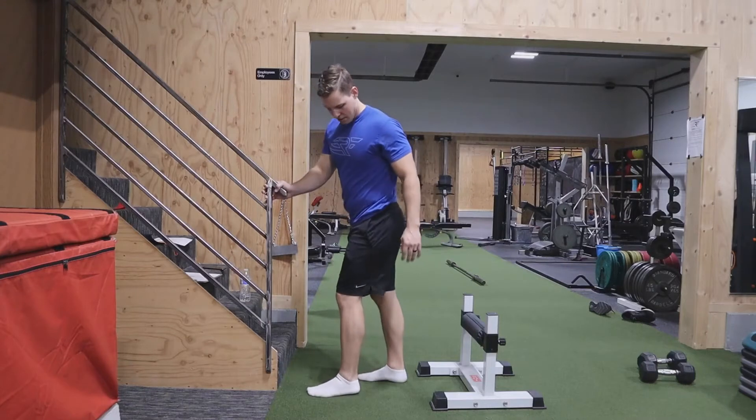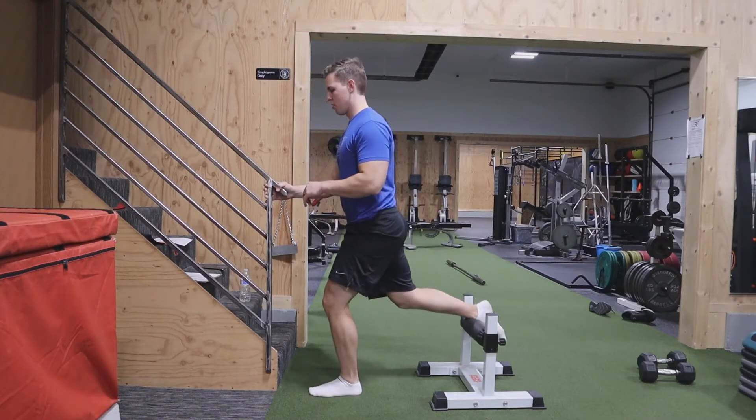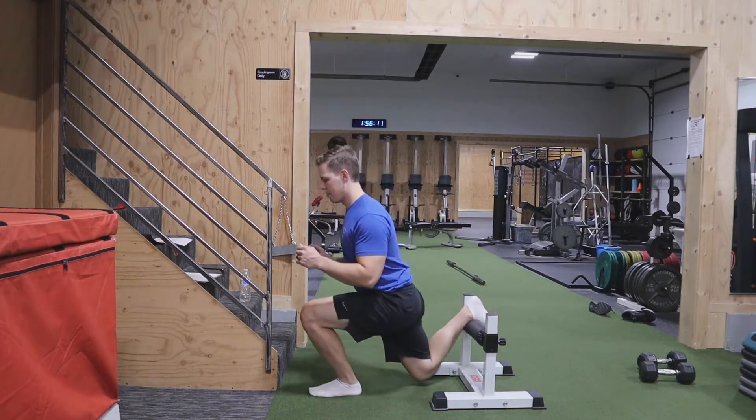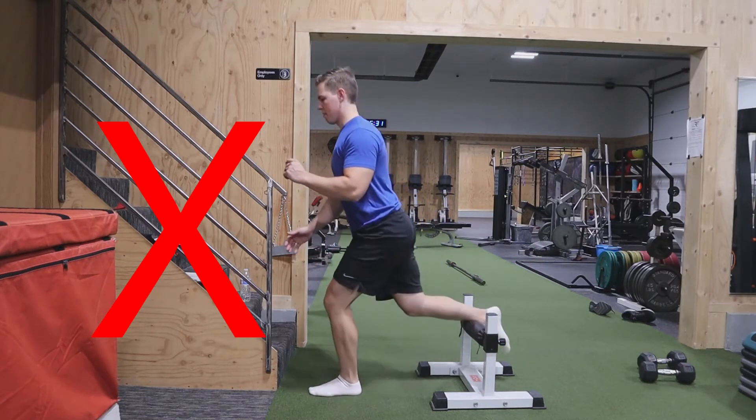With the setup of a Bulgarian Split Squat, you want 90% of your weight on your front foot. You're going to elevate your back foot and just treat it like a kickstand. You're barely putting any weight back there. You should not be hinging off of that back foot putting lots of pressure back there.